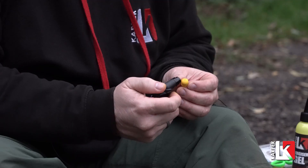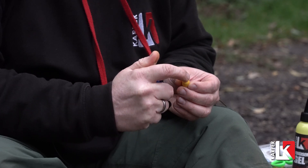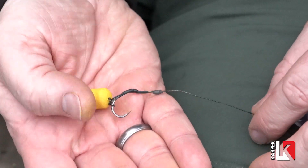I think the multi-rig is great and it serves its purpose well. When I'm fishing wafters, once it's on and sat in place — and the same for pop-ups with a little bit more putty — it gets me a lot closer to the bottom with a small bait. It works ideal for me really, and it's probably my go-to rig since it's become more popular. I use it more than anything else.